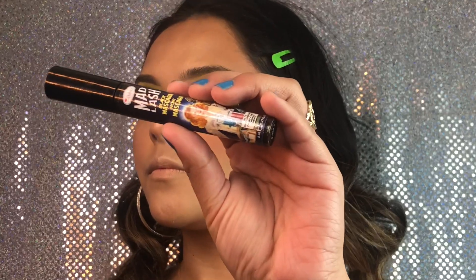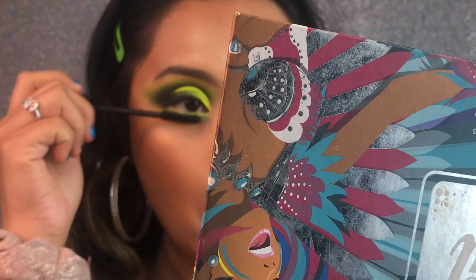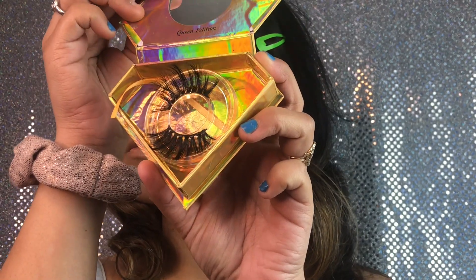Now we're going to be taking the Bomb Cosmetics Mad Mascara and just applying it all over our eyes. Now we're going to be taking the Opulence Beauty Eyelash in Style Queen — look how beautiful these lashes are, oh my god.